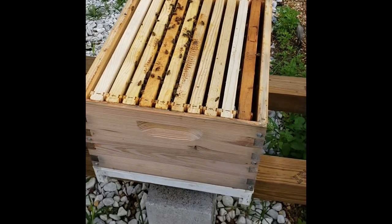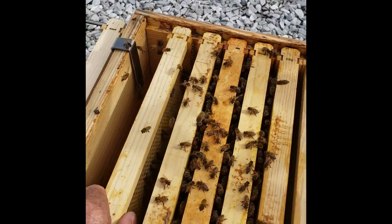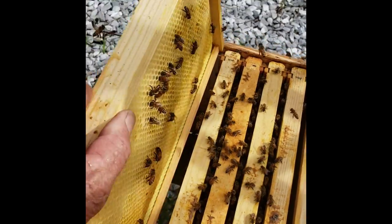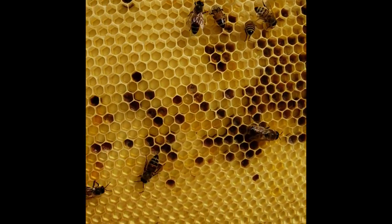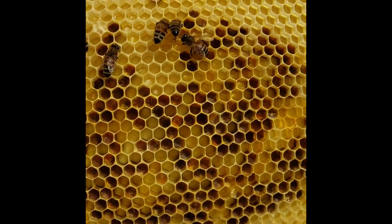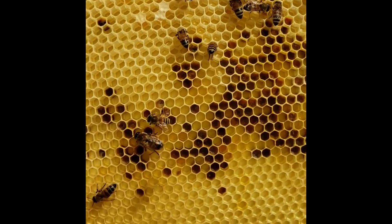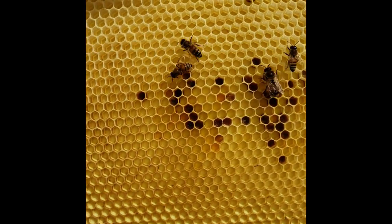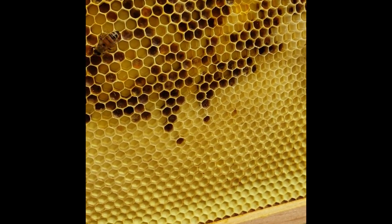This is the brood box. On this frame you'll see all those cells with dark colors — orange, dark brown, a little bit of yellow. That's all pollen that they store to feed the baby bees when they hatch.